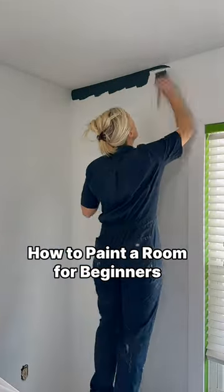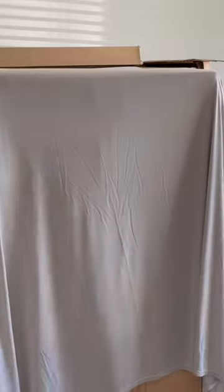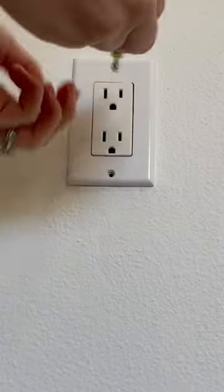How to paint a room step-by-step for total beginners. First, push your furniture to the center of the room, remove everything on the walls including screws and nails, and remove the outlet covers. Then lay down a drop cloth.